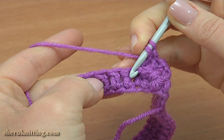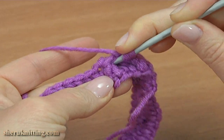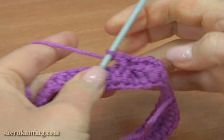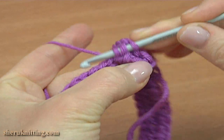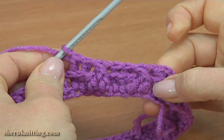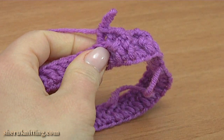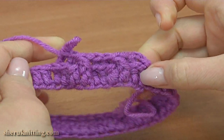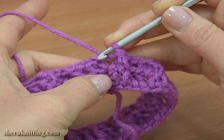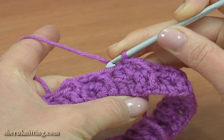Yarn over the hook. Skip the next stitch and make a front post double crochet around the second stitch, then a front post double crochet around the stitch that was skipped. Then 2 back post double crochet in a row. The pattern consists of 4 stitches. Continue working this way till the end of the round, then insert the hook into the second chain stitch at the beginning of this round and work a slip stitch. Round 2 is done.